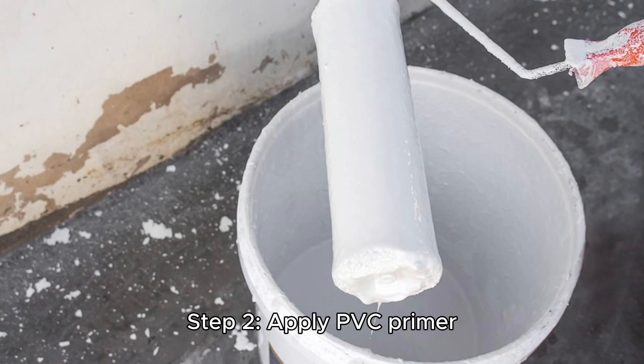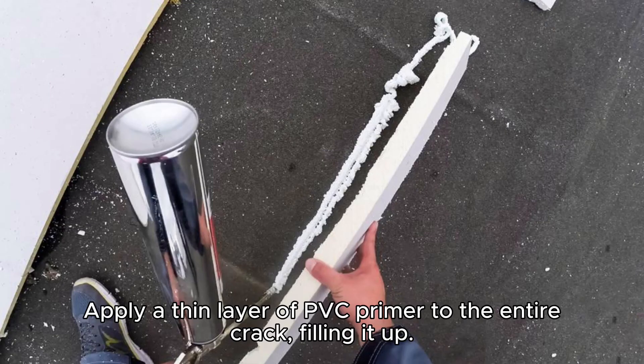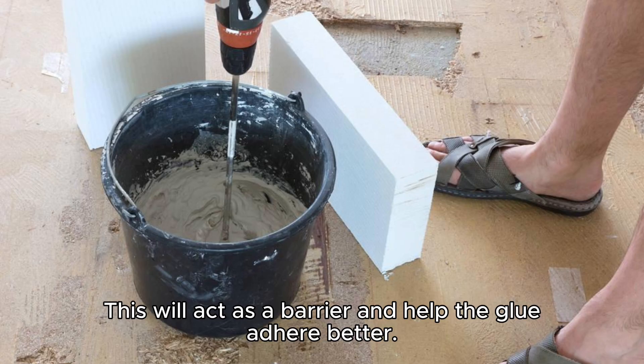Step 2: Apply PVC primer. Apply a thin layer of PVC primer to the entire crack, filling it up. This will act as a barrier and help the glue adhere better.